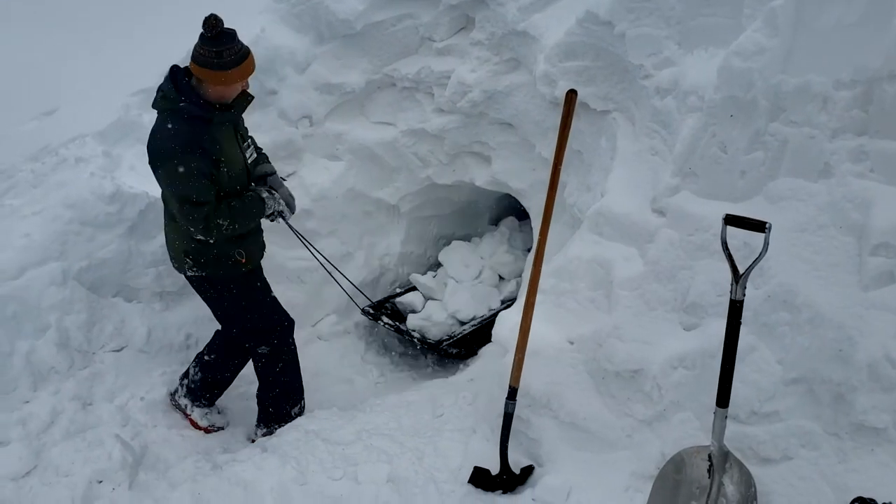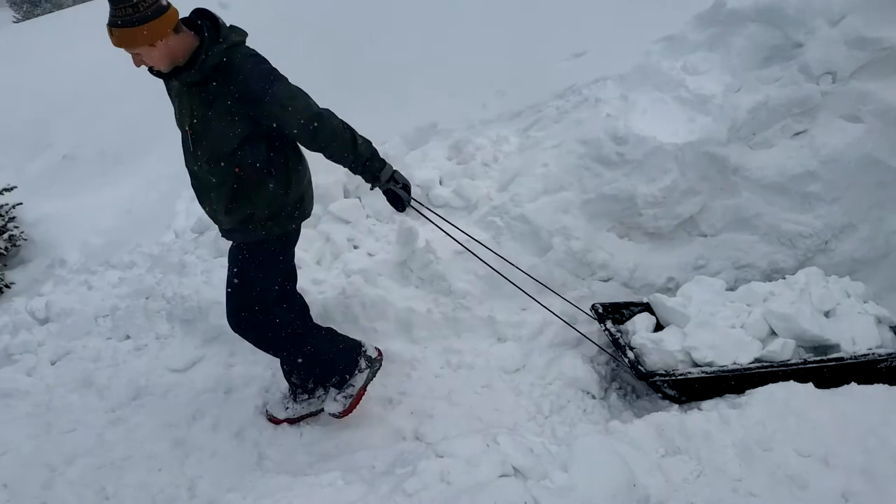A huge help when digging your snow cave is to put a big sled at the bottom of your tunnel. That way you can drop the snow chunks into the sled and someone else can easily remove them from the cave and put them out of the way. Trust me — there will be many, many chunks of snow.